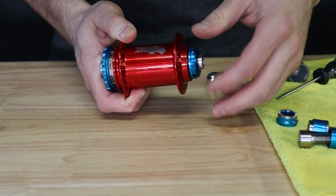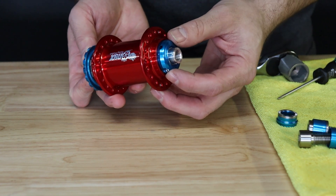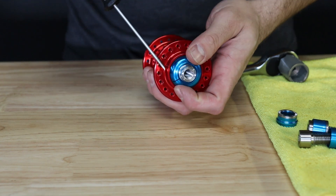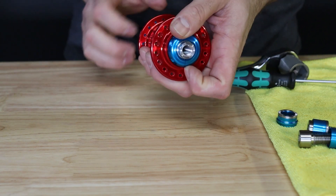You may now install your preload collar with a clockwise rotation until it just touches the bearing. You may hold the drive side end cap to keep the axle from rotating while performing this adjustment. Next, take your 2.5mm hex key and tighten the pinch bolt on your preload collar.